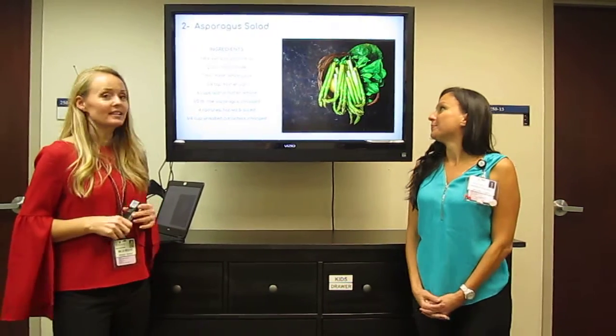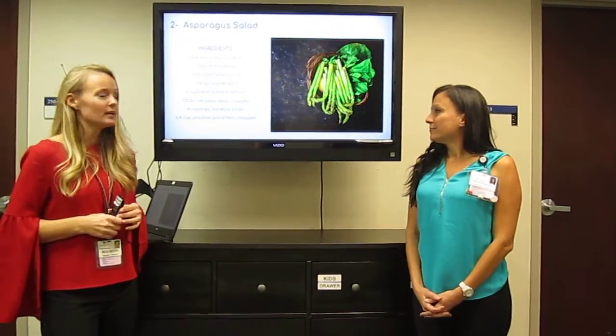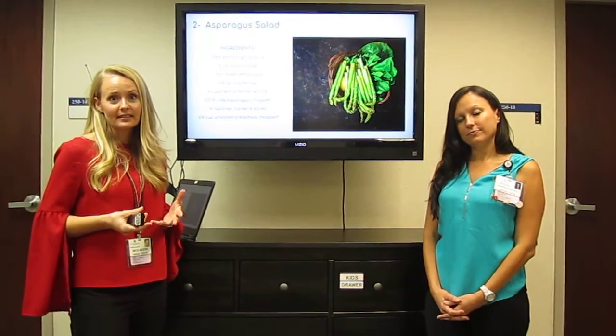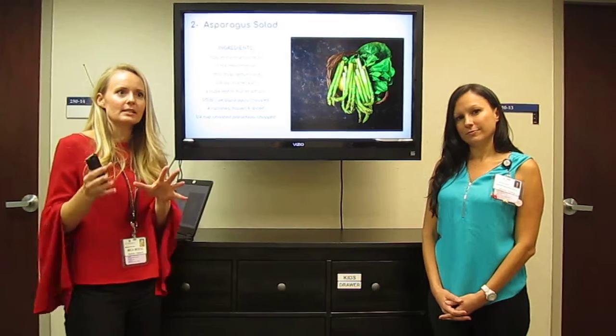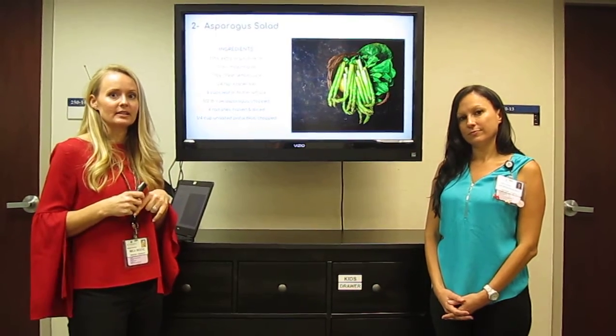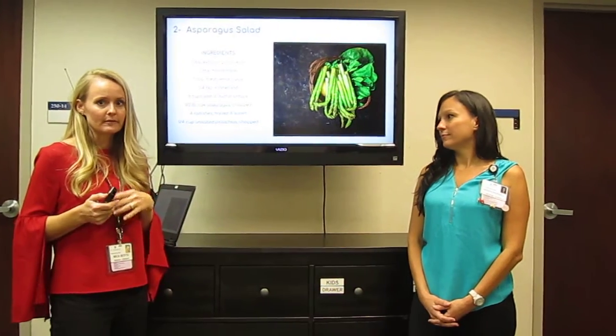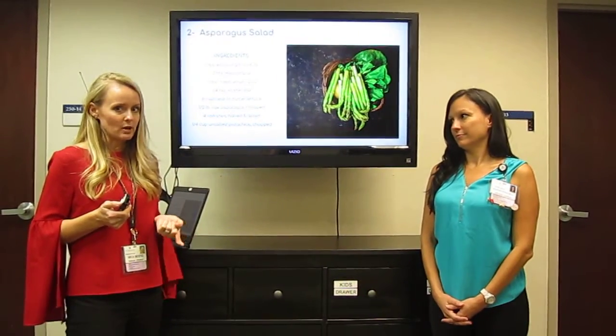And we've also got a fun asparagus salad for you. The recipe calls for any kind of leaf or butter leaf lettuce, along with asparagus and some chopped pistachios to put on top. All of these recipes we'll put on our Facebook page, St. Vincent's Weight Loss.